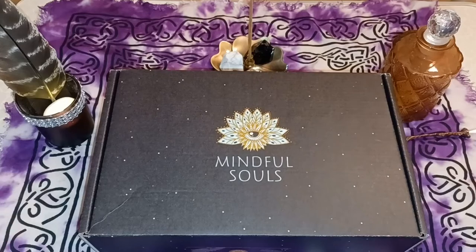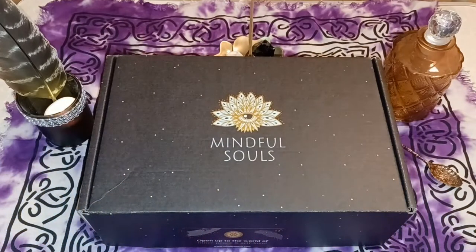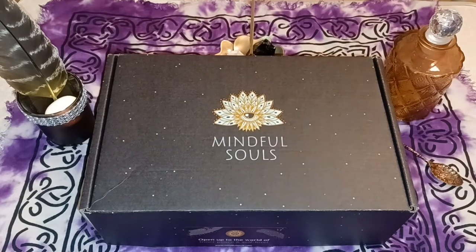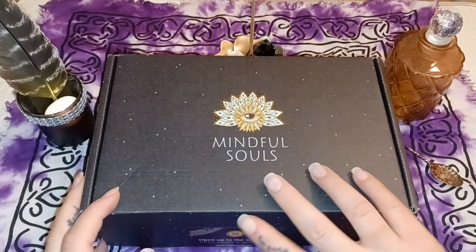I'm back — these boxes are kind of hard to open without something. I usually just use my nail but I didn't want to break my nails, so I grabbed a knife. Anyway, let's get into this box, guys. This is Mindful Souls, and here we go!